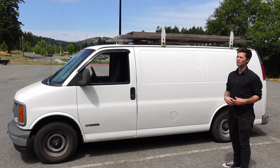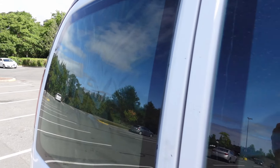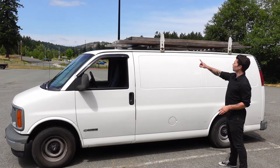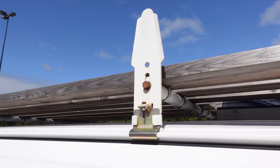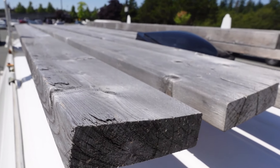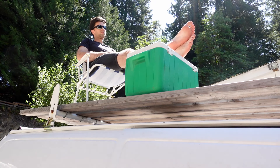I also made sure to buy one that didn't have too many windows, and the windows that I did have I would black out from the inside. I also added a roof rack on top, and on top of the roof rack I've bolted down these 2x4 planks which adds to the overall appeal of the trade van but it also doubles as a deck.